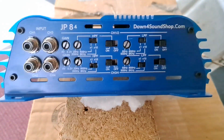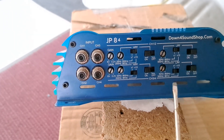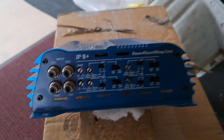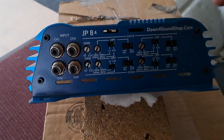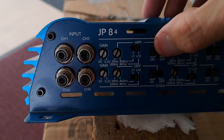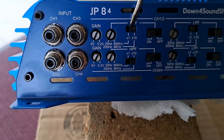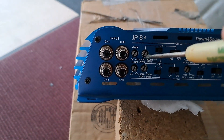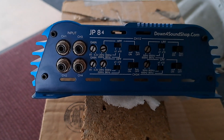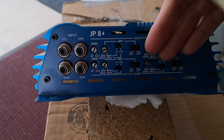Let's say you're running some mids and some tweeters — tweeters on channels 1 and 2, mids on channels 3 and 4. For channels 1 and 2: leave the low pass filter off for the tweeters, turn the high pass filter on, turn our multi switch on times 10, and set our crossover point to around 3kHz or so. That's it for the tweeters — no need to mess with the low pass filter section.